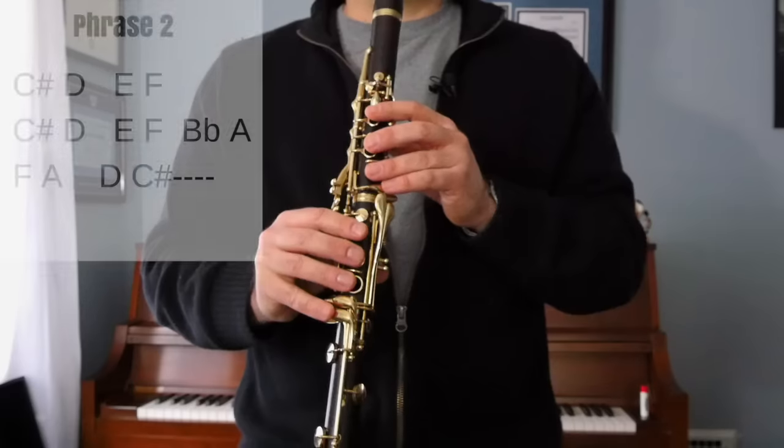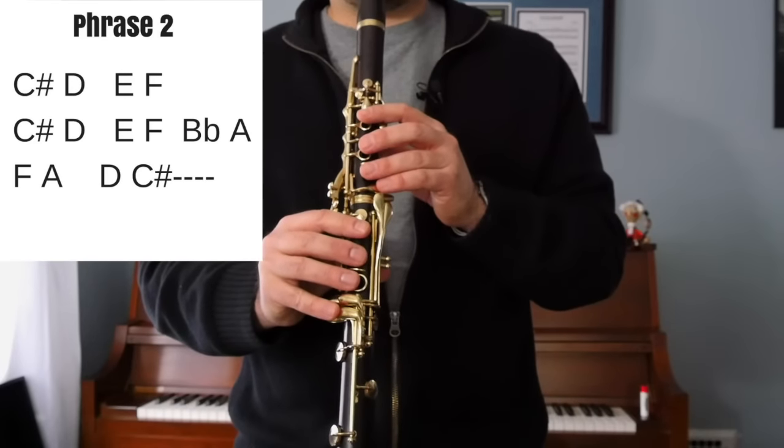Phrase two uses a lot of the same notes that we used in phrase one, except at the end we have to go up to some higher notes — we have to go over the break. So if you haven't learned to play your high notes over the break, this might be a little bit tricky for you. You could play these last two over-the-break notes down an octave if that's easier. Here's phrase two. One, two, three, four.